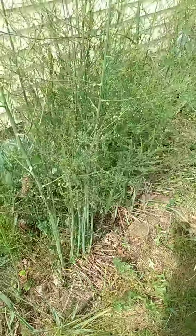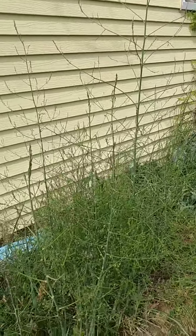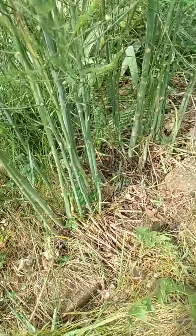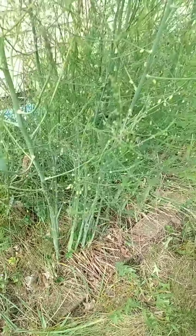This is my asparagus. It's about time to make a meal out of this stuff. It's five foot tall, some of it. Nice and thick. It's a meal there — I'm going to eat it.